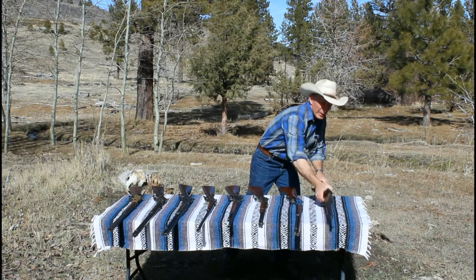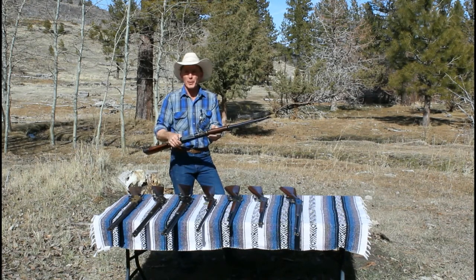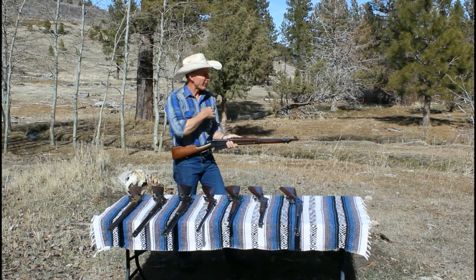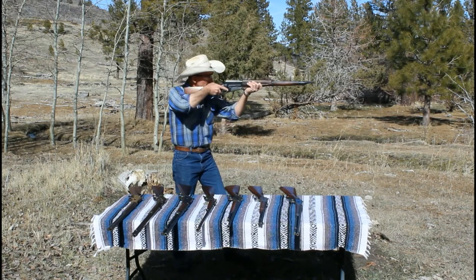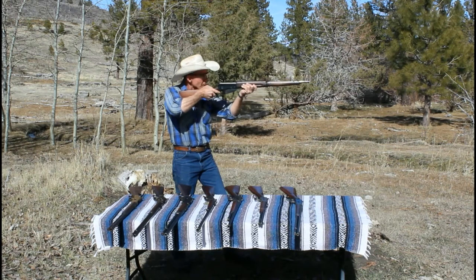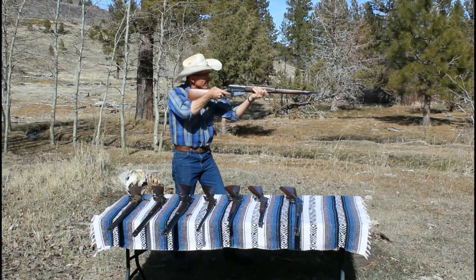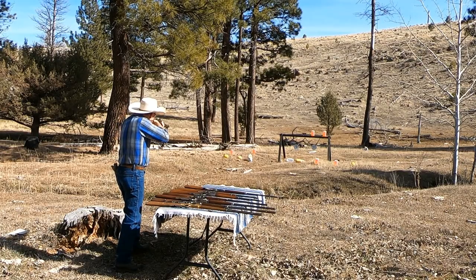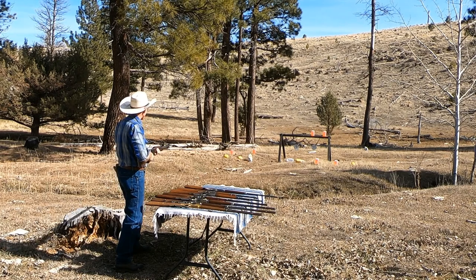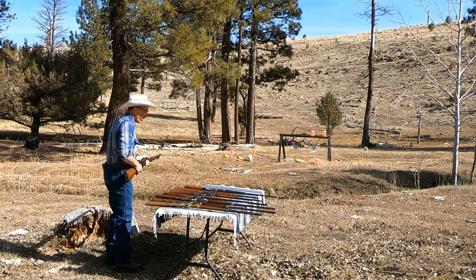Let's get to shooting. We're going to start off with the latest model first, which would be this 1895. This particular one is an NRA musket produced for NRA match competition back in the day, so we'd like to think this is probably a pretty good shooter. Let's give it a try. Shot right over that gourd — went right through it that time. Let's try one of the gongs. Got it. Okay, well that's a shooter.